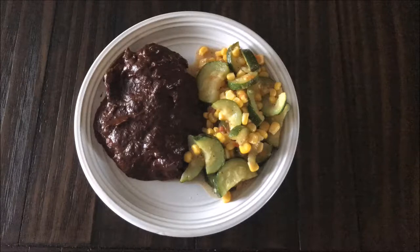Hey everyone, today I'm going to show you how to make this shortcut to a delicious Mexican mole. No, it is not authentic, but yes, it is very delicious. So if you want to see how I make this shortcut mole, go ahead and keep watching.